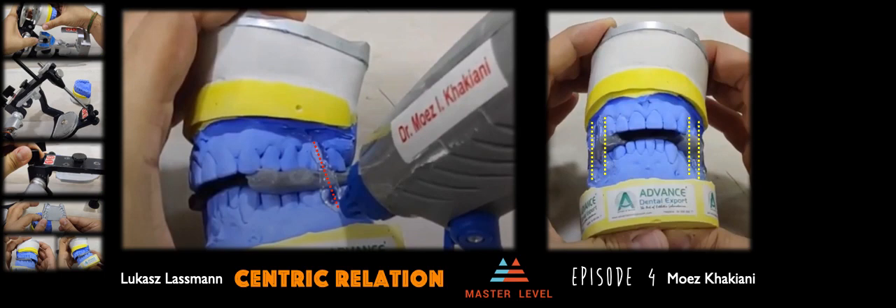The accuracy of your CR record can very easily be lost if you don't transfer the record onto the articulator correctly. Please, whenever possible, mount the casts on the articulator yourself — please do not leave this to the technician. It's a small effort, but believe me, it can reap massive benefits, provided you do this yourself. Let's not go into a blame game if something does not go right — let's control the controllables.